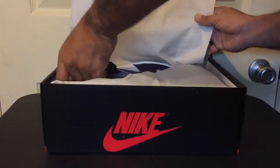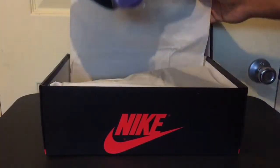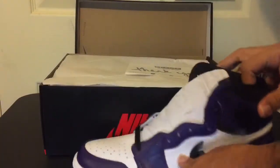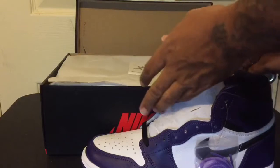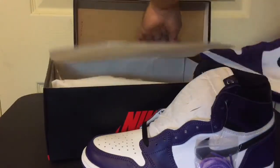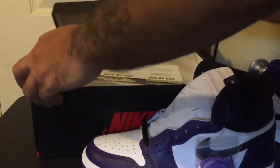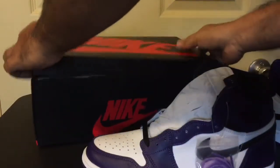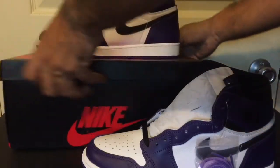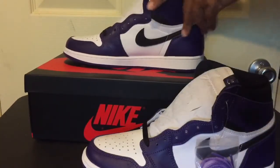But anyways, these here — woo, they're dope, man. Check them out. Let's go ahead and get the other one out real quick too while we're at it. So like I said, I hit. It was a quick checkout. We came, got lucky, and got Court Purple 2.0s, to be exact. 2.0s.